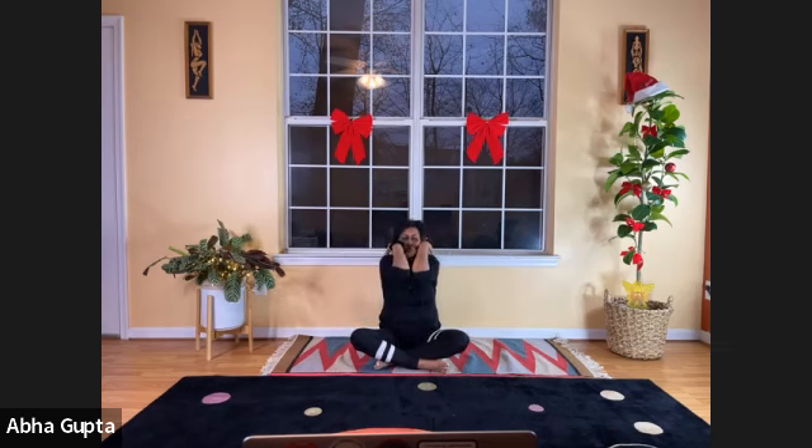The shoulder joint is one of the most used joints in the body, and if you're not using the full range of motion, you can develop rotator cuff problems. You can just roll your shoulders around — slowly breathe in, moving your shoulders back; breathe out, moving forward. It's a circular motion, not just up and down. Then do it in the opposite direction.